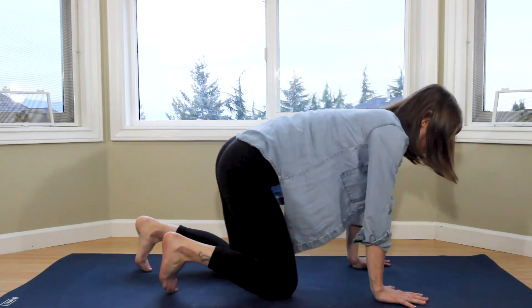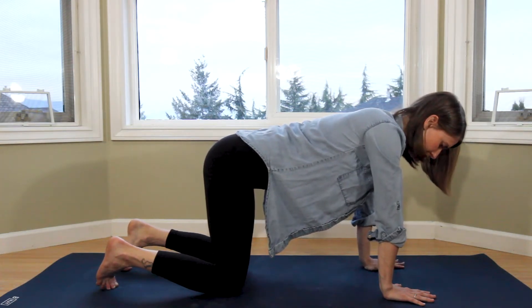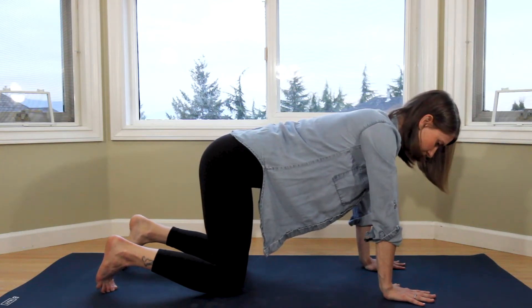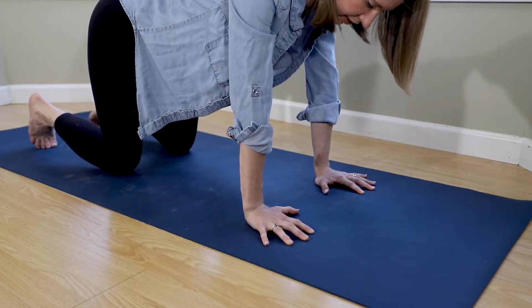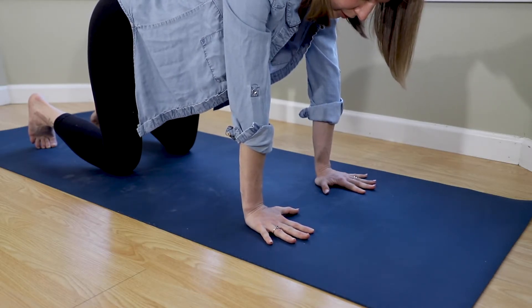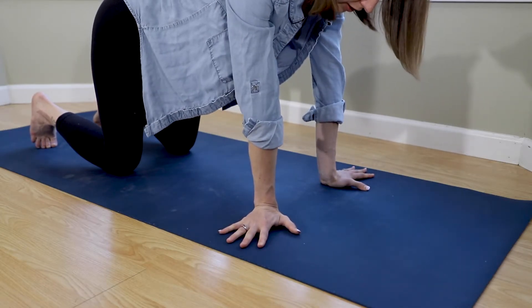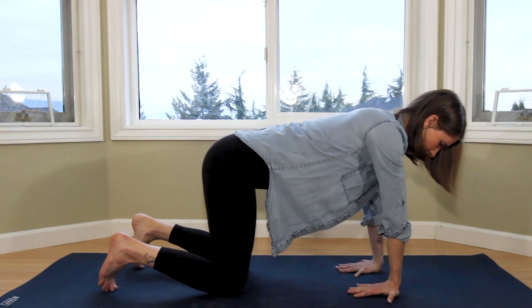Great, we can give the wrists another little shake and we'll make our way into tabletop position. In tabletop, our wrists are positioned under our shoulders and our knees are stacked under our hips. Hands are pressing firmly into the mat through all fingertips, from the heel all the way through the palm. Being mindful not to tent the fingers. Starting with our fingertips pointing forward, next pointing them up to the edges of our mat and towards the back of your mat.